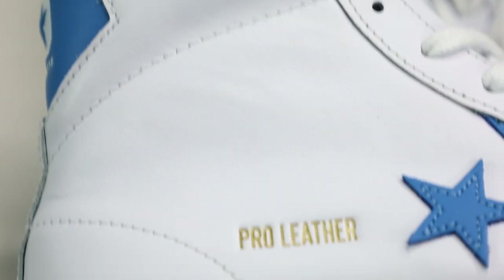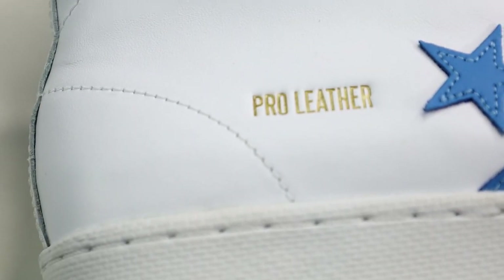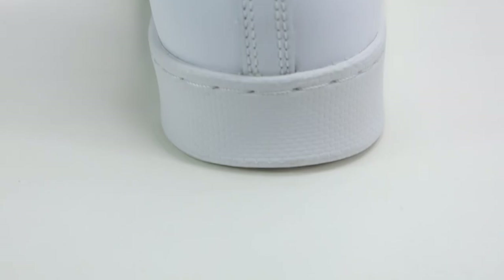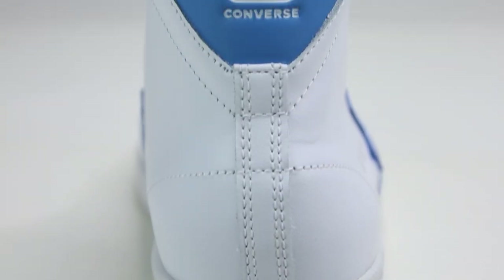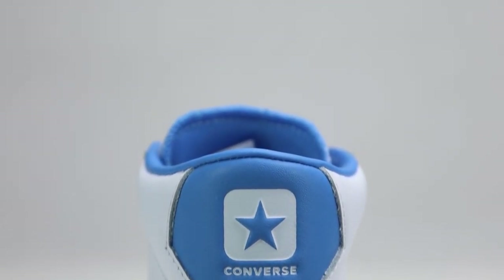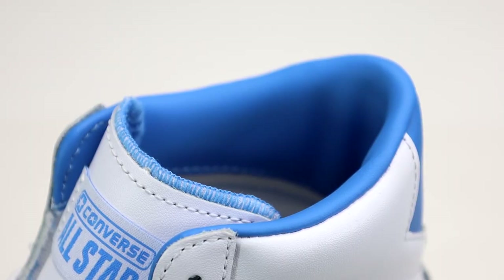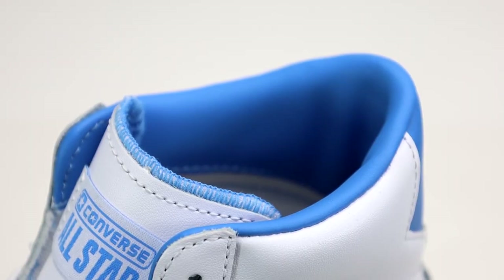We also have the gold Pro Leather lettering, which reminds me a bit of what Adidas does on pretty much all their classic shoes. At the rear we have another Converse logo on a really unique blue cut-out tab — it looks really good in my opinion. The collar has some nice blue colored padding on it for that ankle support.